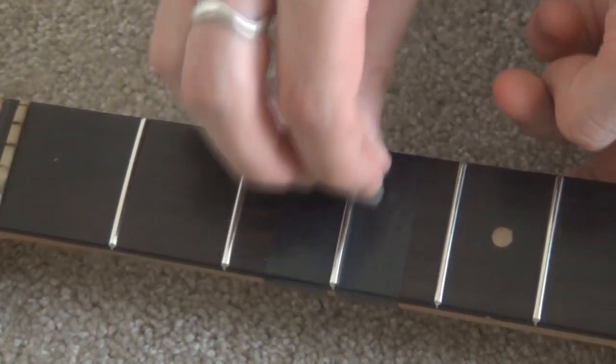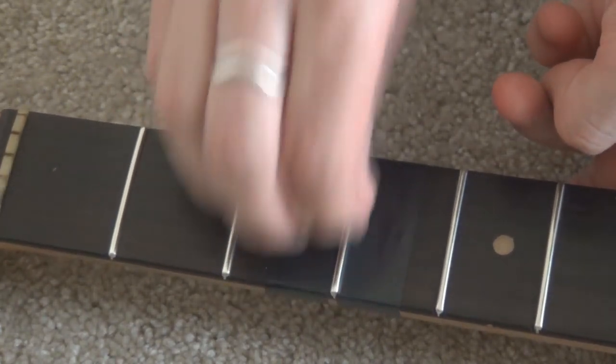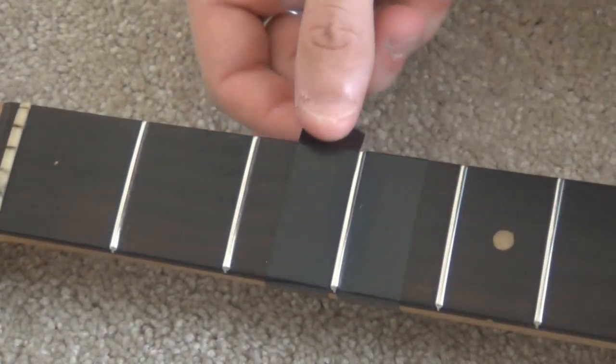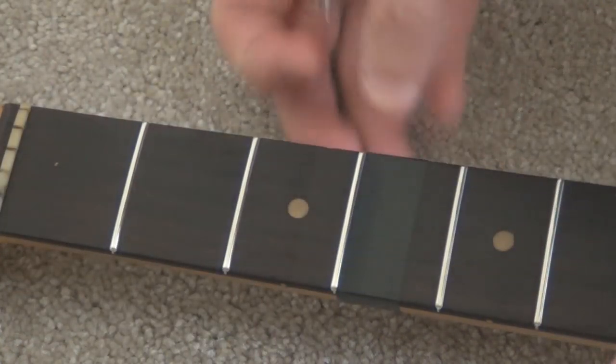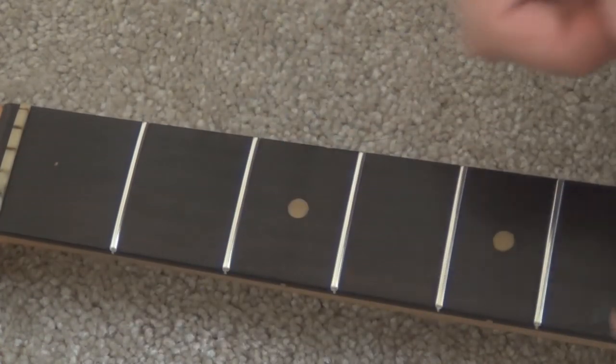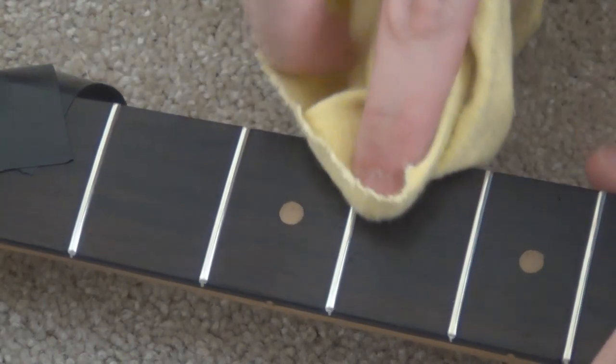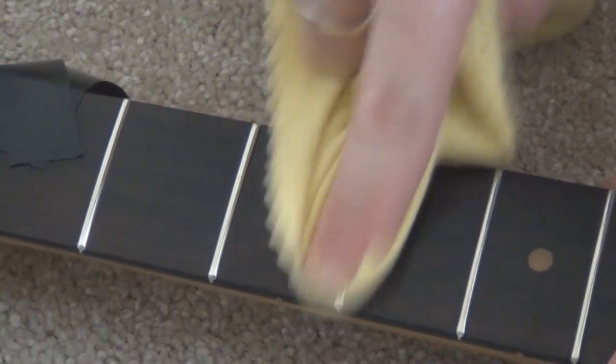Just give them a bit of a polish, then check it in the light and make sure it's all nice and shiny. Then that's it — just gently remove the tape and move on to the next one. Before moving on, I like to give it a rub with the polishing cloth.